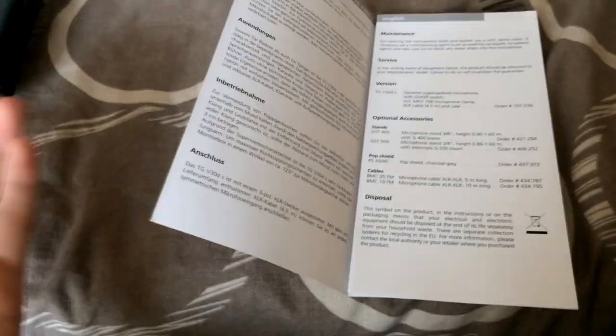The last thing you get is the product information booklet. It covers maintenance, how to clean it, servicing, optional accessories you can buy, and how to dispose of it. It's in multiple languages — it has German and English among others. The English section covers safety information, applications, and setup and connection.